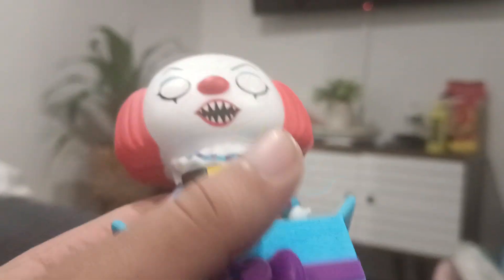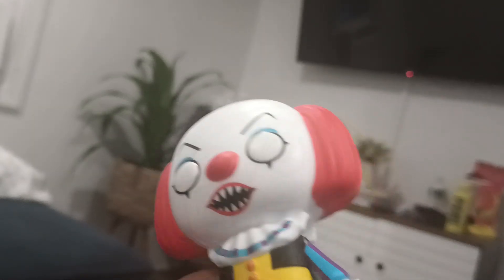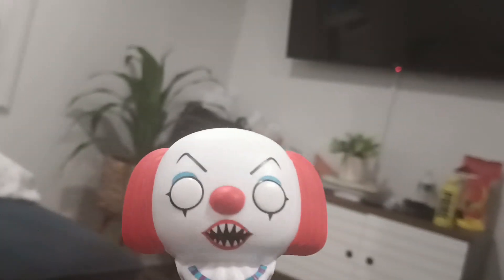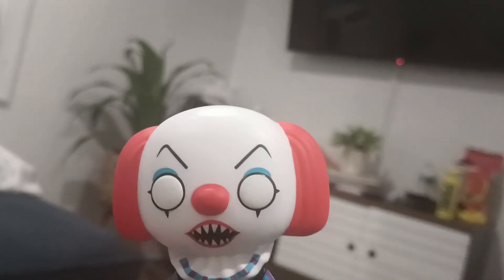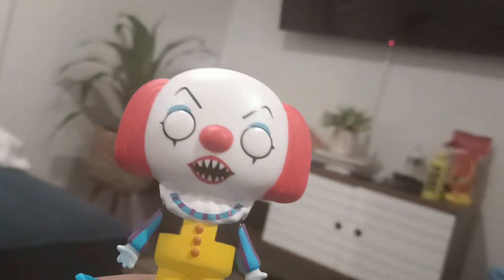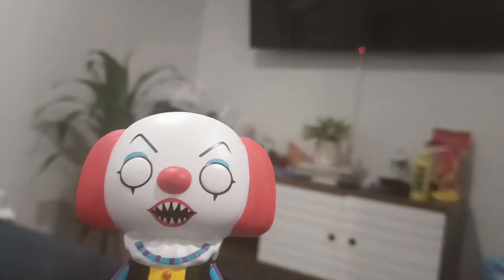I really like this figure because most of these figures are made in China — I have several of them, like John Wick and Game of Thrones ones — but this one is made in Vietnam, which is very cool. It has a lot of detail and the quality is even better. Those other ones are very lightweight; this one is pretty heavy, so yeah, that's pretty good.